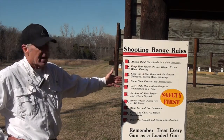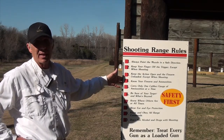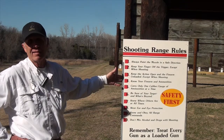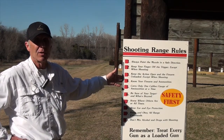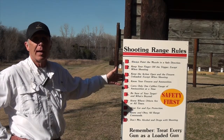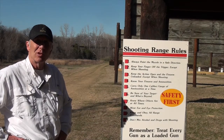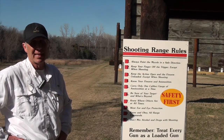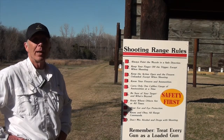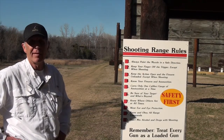Know your firearm and ammunition. That's important because we now have so many different guns available — people shoot ARs, some are 5.56, some are .308 caliber or larger — so you want to make sure your ammunition matches your gun. One of the ways we manage that is you shoot one type of gun at a time. We know you're going to bring several and that's perfectly fine.